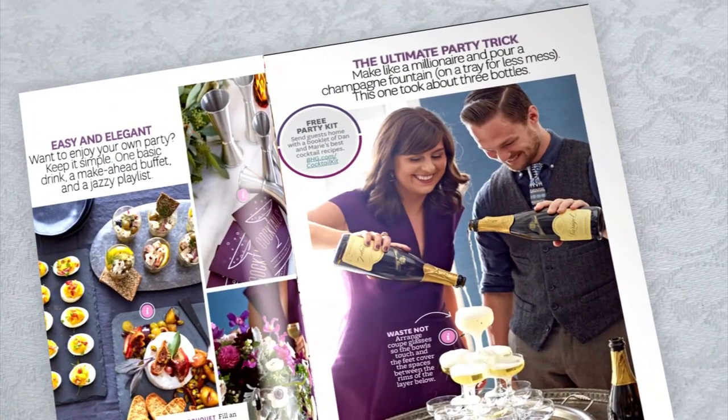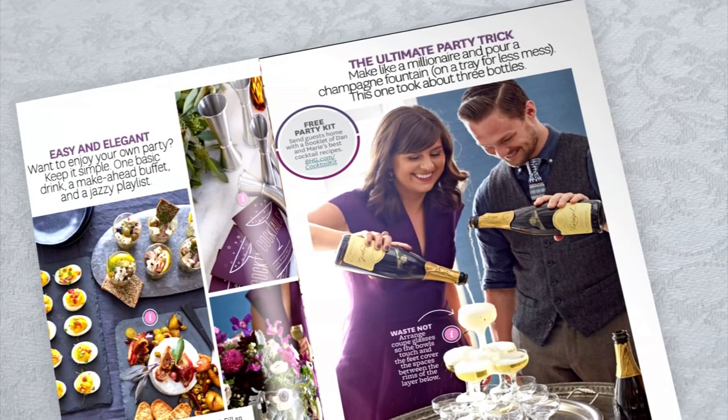We are opening the pages of Better Homes and Gardens magazine to show you a great idea for your next holiday party. I'm here with Better Homes and Gardens Ambassador Ryan Durant.